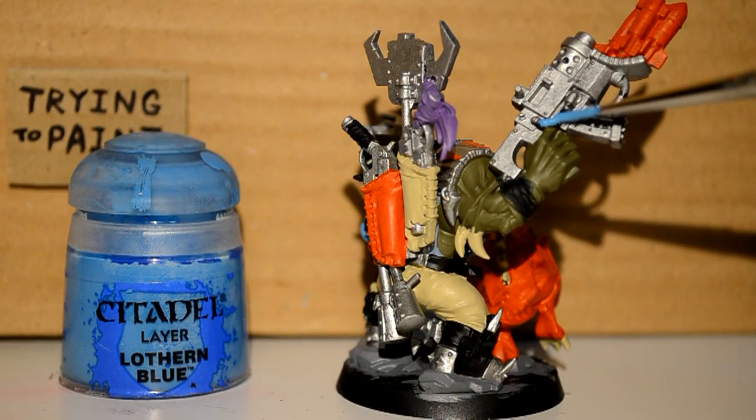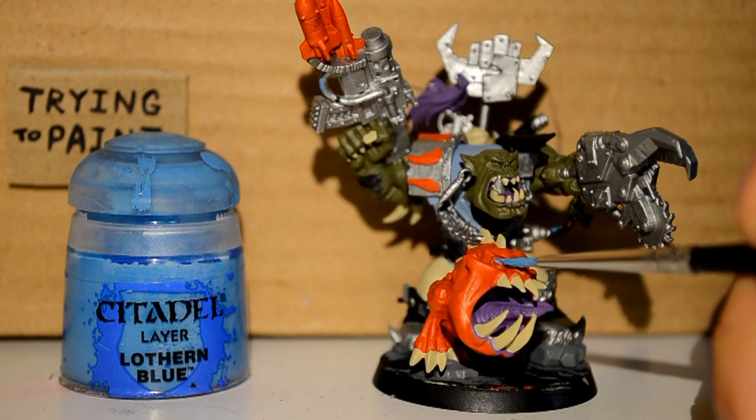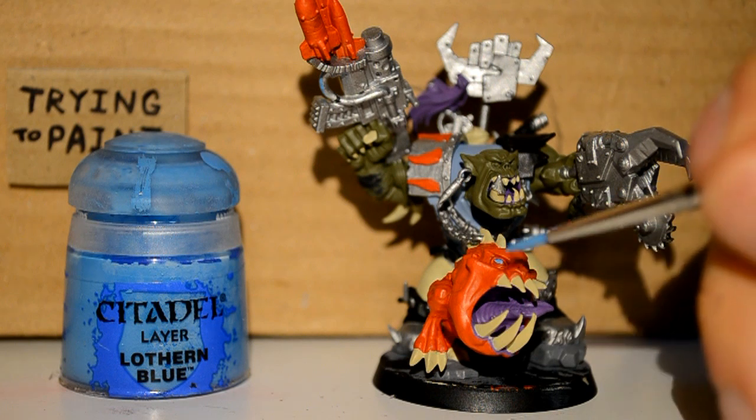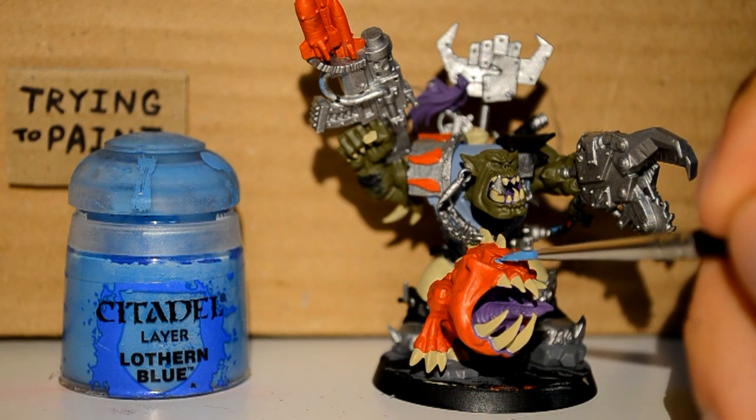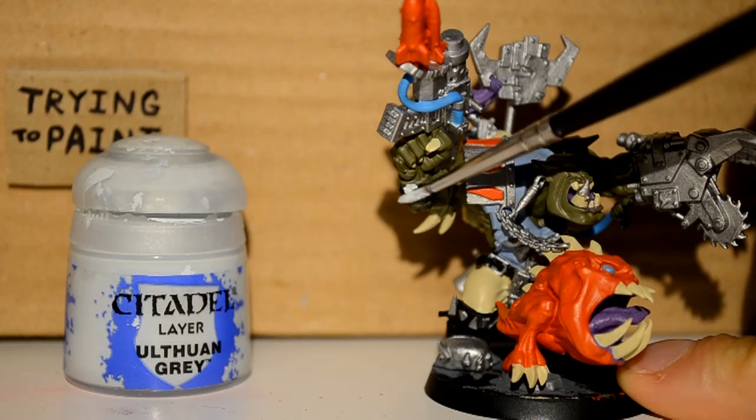Then I'm onto my Lothurn Blue. I'm just picking out these wires here, and I'm also doing the squig's eyes — just because I want him to have beautiful blue eyes so I can stare into them lovingly.